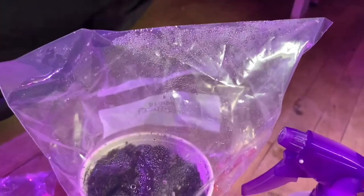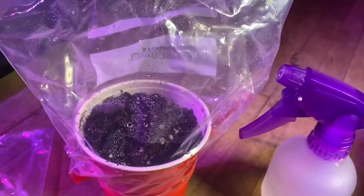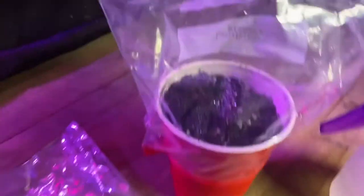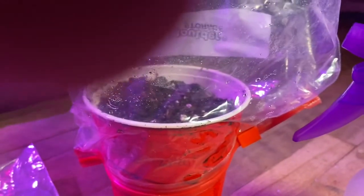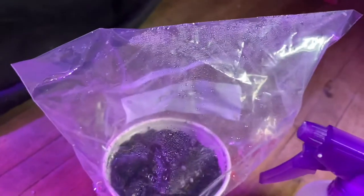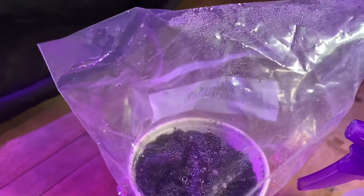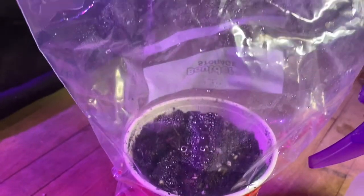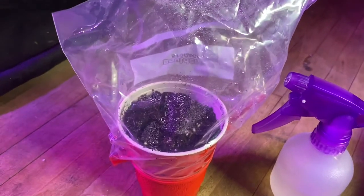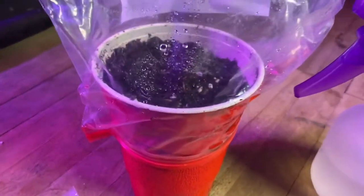So what I do is I create my own little humidity dome using a plastic sandwich bag. As you can see, I put it around the cup and then I close up that seal and it hugs the cup really good. Another thing I do before I put the bag on — I mist the inside of the bag, and that way it causes moisture to be in there.